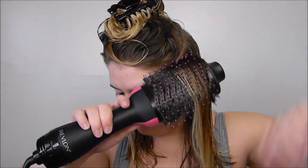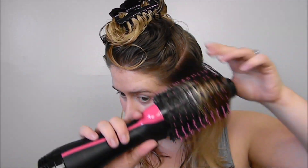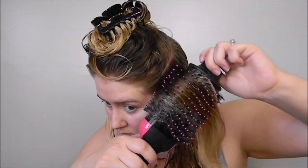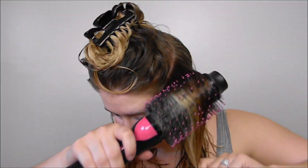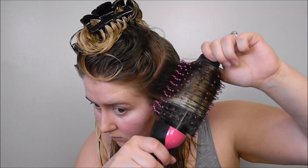So this brush is obviously designed to give you the same effect as using a round brush and a hairdryer — kind of that volumized, smooth, slightly curled type of look, I guess is how you would explain it. So you really want to try and get that round motion going.